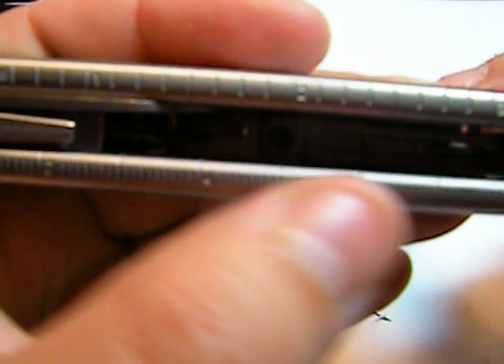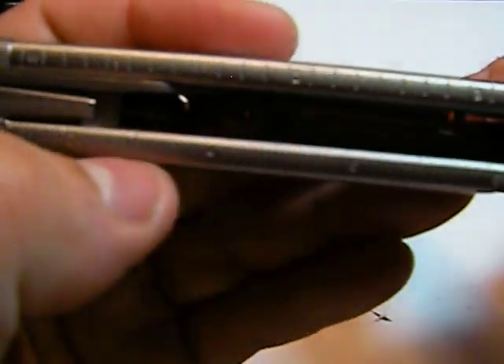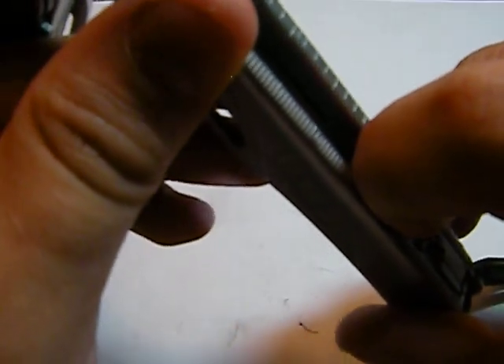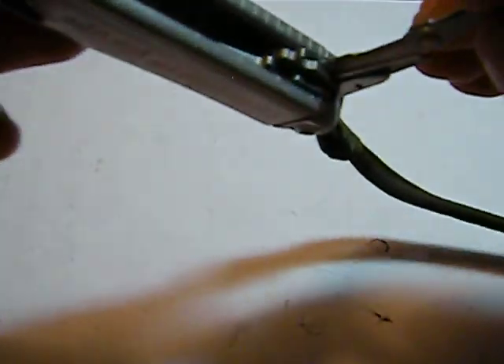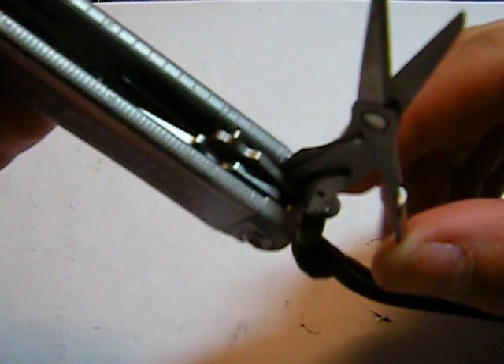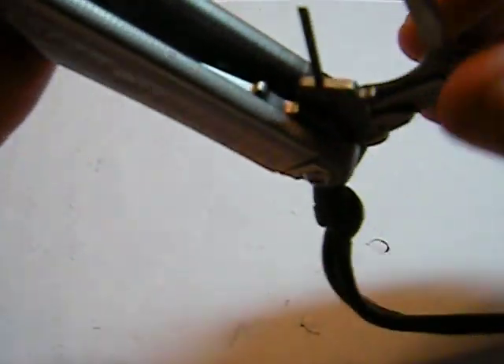It also has measuring devices in both inch and centimeter — metric and standard — which is very handy to have. On the other side you've got a pair of scissors, which comes in handy multiple times a day.